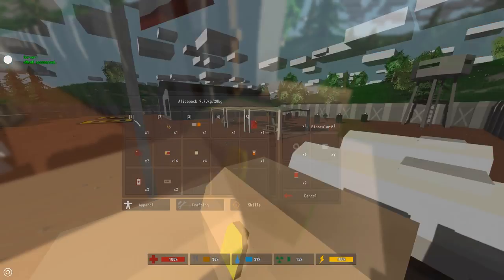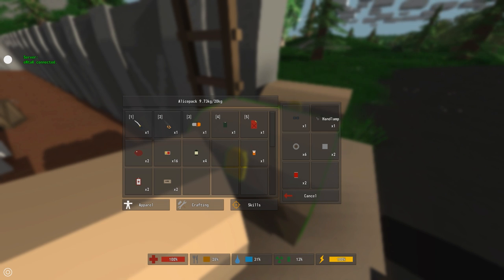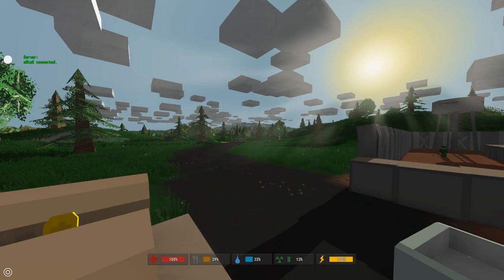Let's talk about the attachments you can actually craft, because you can craft three different kinds currently: the tactical light, the muffler which is like a weakened suppressor, and the zoom-o-matic which is an improvised sight. First and foremost, the tactical light — it's pretty cool that you can craft it. You need one hand lamp and two duct tape.